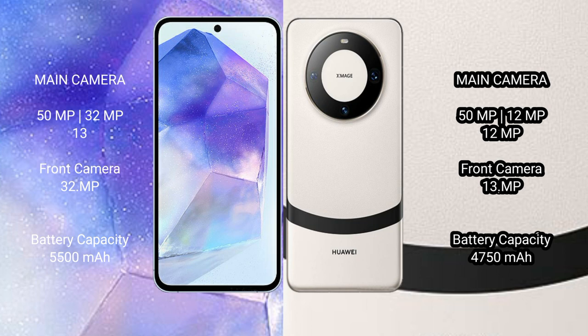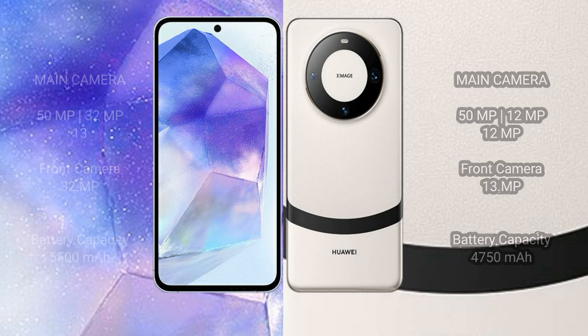Asus Zenfone 11 Ultra has a 5500mAh battery with 65W fast charging support. Huawei Mate 60 has a 4750mAh battery with 66W fast charging support.